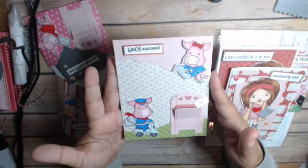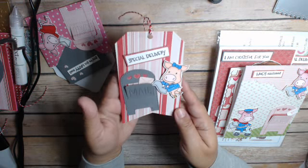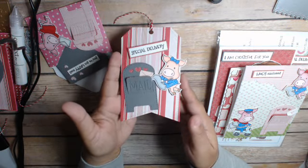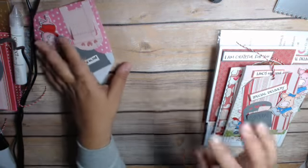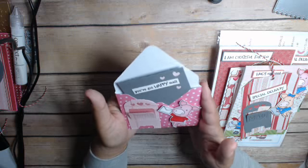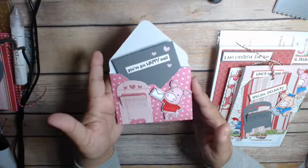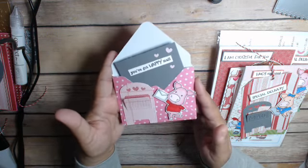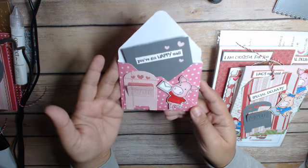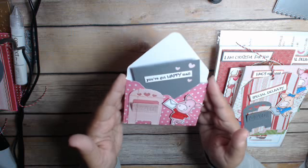And then I made a tag. Here's my tag. And then I had one little piggy left, so I decided to do something a little bit different and made an envelope card. I got this idea from Bona — she's Live Love Scrap, I believe. She made these and they're very simple. I used my envelope punch.